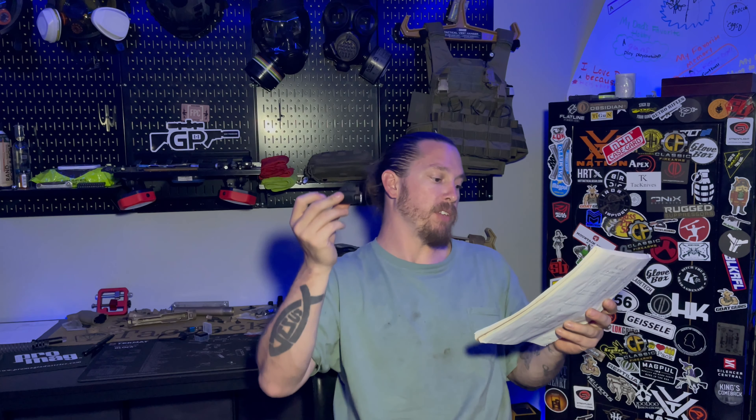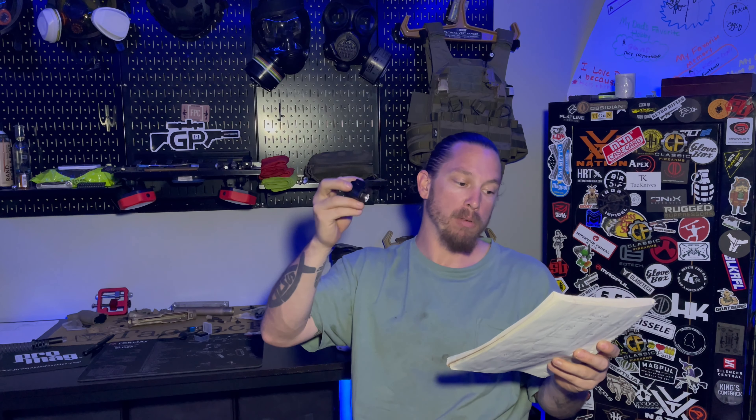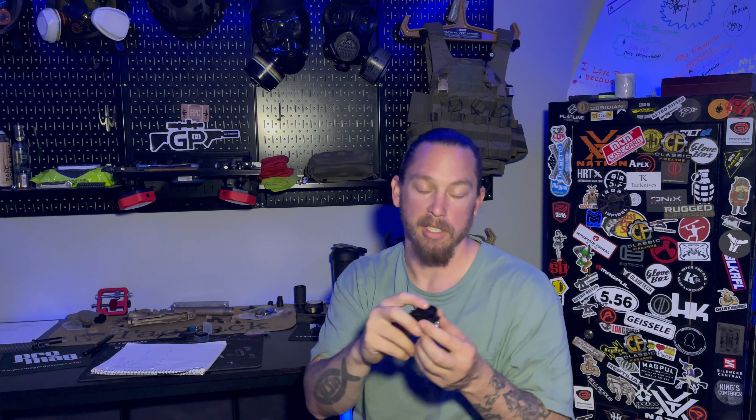For dimensions: 2.07 by 1.09 by 1.33 inches, and it comes in at just 2.4 ounces in weight. It is made of aluminum alloy and the water resistant rating is IPX6.